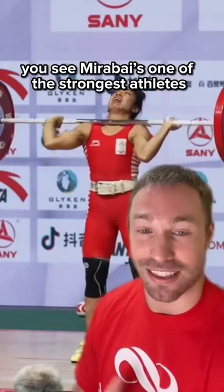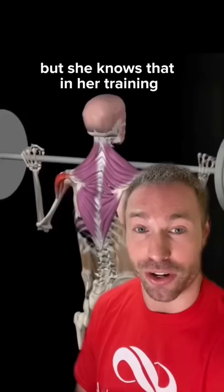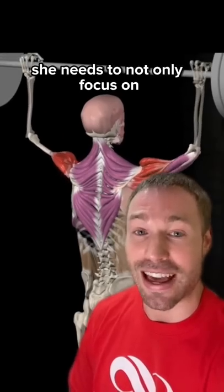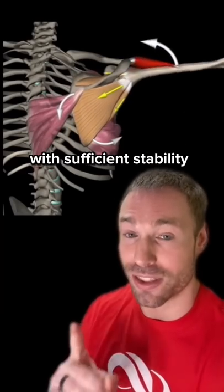You see, Mirabai is one of the strongest athletes pound for pound in the world. She set a world record clean and jerk in 2021 at 262 pounds, weighing just under 108. But she knows that in her training, in order to optimize it, decrease her injury risk, and improve her longevity in the sport of weightlifting, she needs to not only focus on building tremendous strength, but also supporting that strength with sufficient stability.